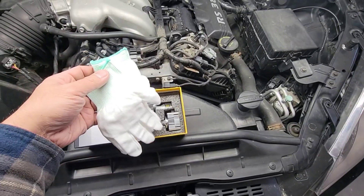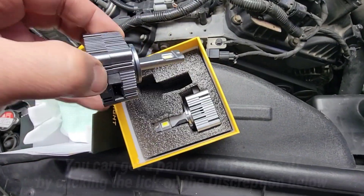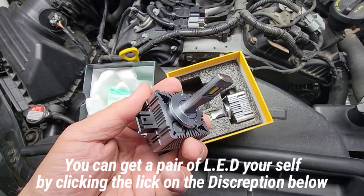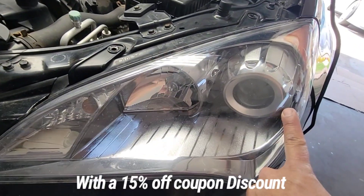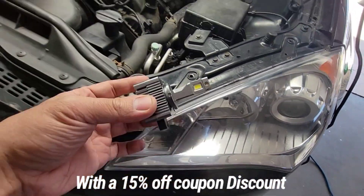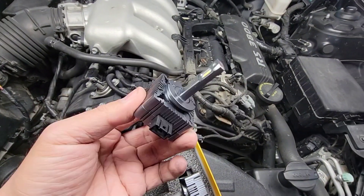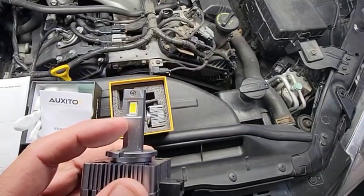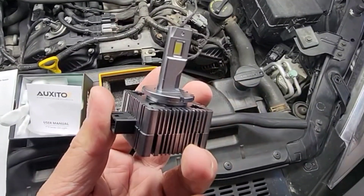Look at this — this is the only brand that comes with gloves. There's the bulb right there. This is for the high beam, okay, that would go right here. And this is the low beam right there. So we're gonna quickly install this and then we'll check it out. See how it looks — there's about 15 LEDs on this side and another 15 on that side.